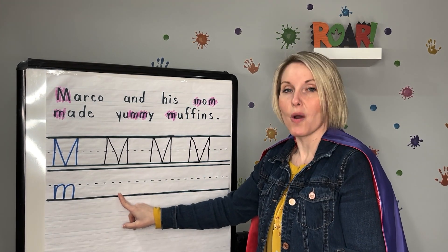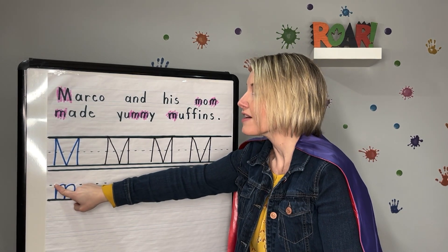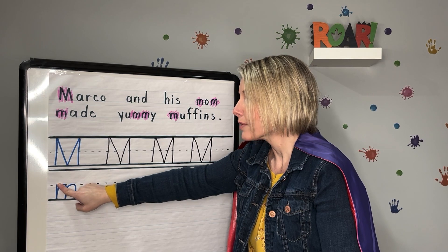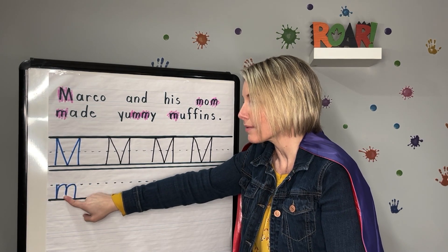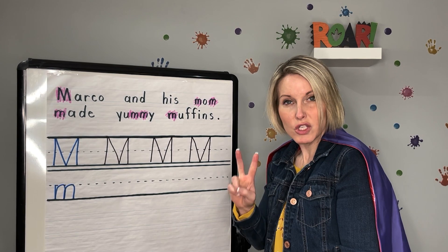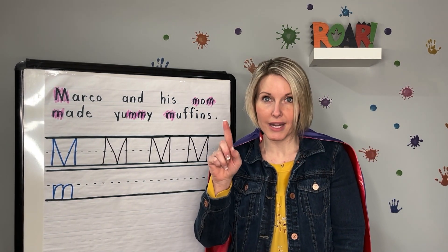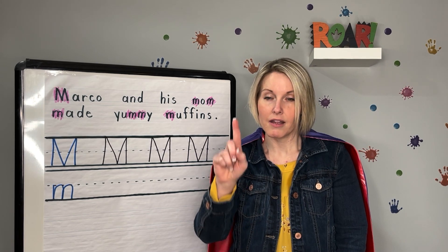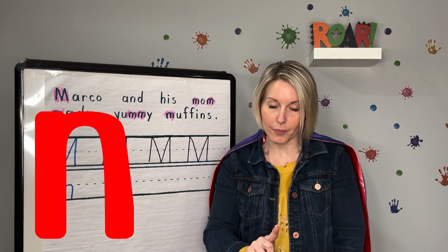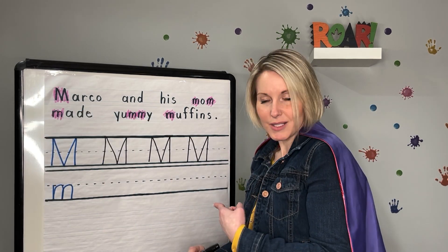Now it's time for our lowercase M. Watch me trace it with my finger. I start in the middle dotted line this time: little line down, come up, curve around, touch the bottom, curve around, touch the bottom. It has two humps — that's lowercase M. Let's sky write it: get your finger ready, start in the middle, little line down, slide back up, curve around, slide up and curve around. Lowercase M. Let's practice writing it.